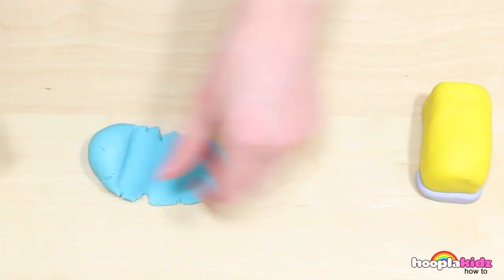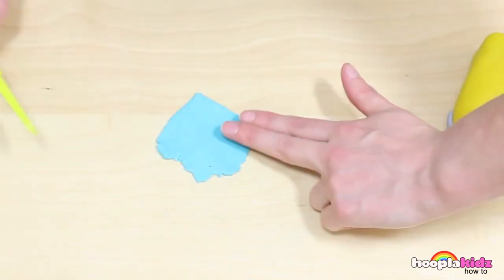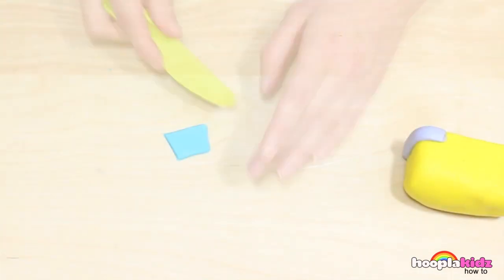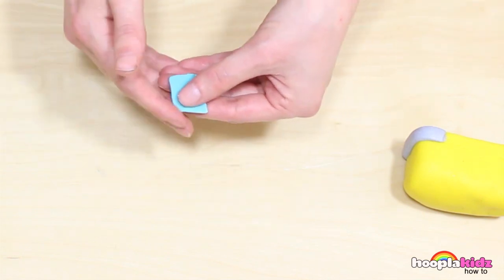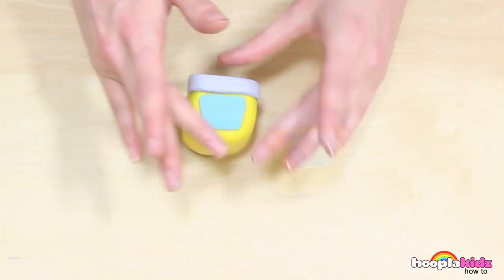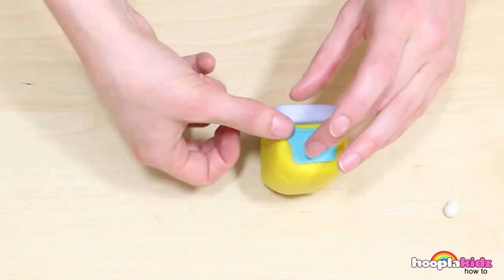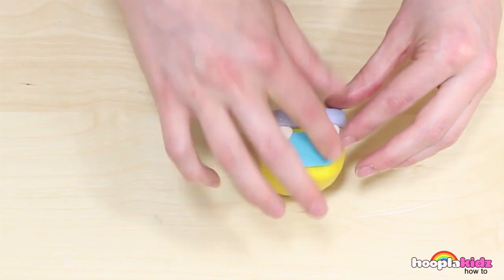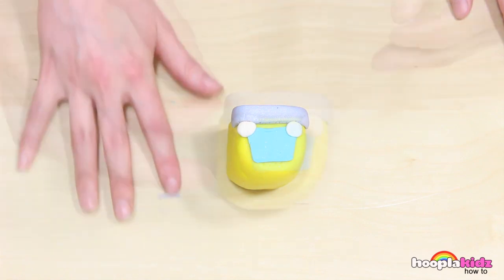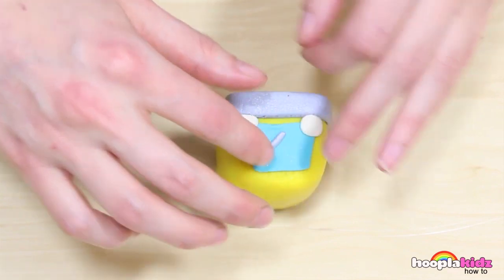Now we're going to take the blue Play-Doh. We want to make the windows out of this. Roll it super flat and then cut a rectangle. We want it to be the same size as the front of the bus — use your fingers to measure. Smooth down the edges and then pop it on. Using some white Play-Doh, I'm making the headlights. It's already starting to look like a bus. I'm using a tiny thin bit of white Play-Doh to put some wipers on there — because don't forget, the wipers on the bus go swish, swish, swish.